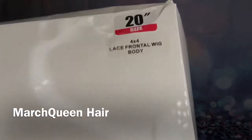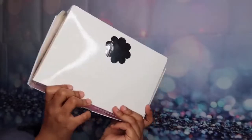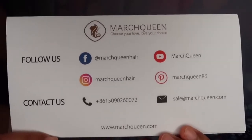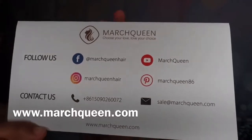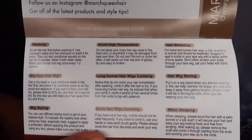Hi you guys, welcome back to my channel. This video is sponsored by March Queen Hair and they sent me this 4x4 closure wig, and it is 20 inches. When I got my hair, it came with this cute little card that has their social medias on there. You can follow them on Instagram and Facebook at March Queen Hair, and also on YouTube at March Queen. You can also contact them if you want to have any questions for them. This is also a thank you card and it has some wash care instructions on how to take care of the hair.